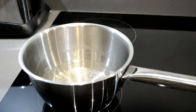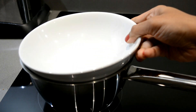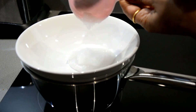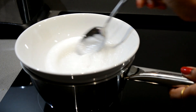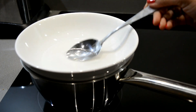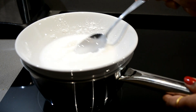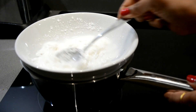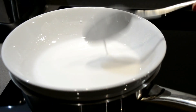Let the water boil. Once it starts boiling, put one clean and dry bowl on the saucepan and add coconut oil in it. Stir the coconut oil till it melts — it will take 2-3 minutes. Once melted, add icing sugar to the coconut oil and mix it properly. Make sure there are no lumps left.